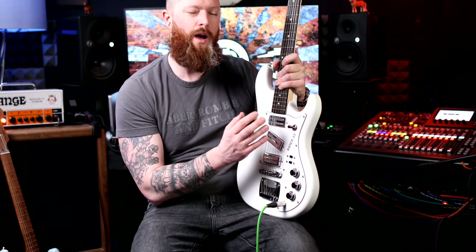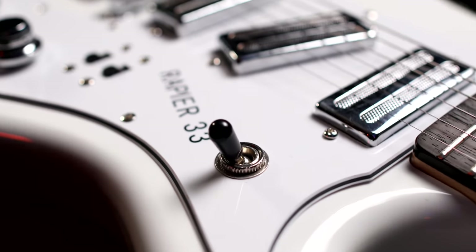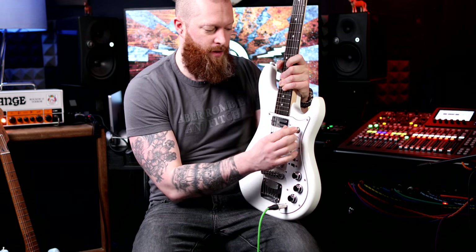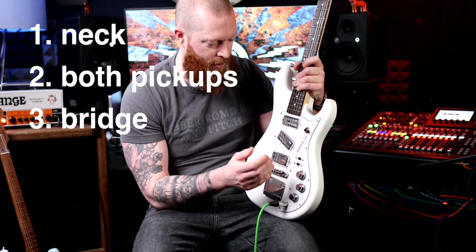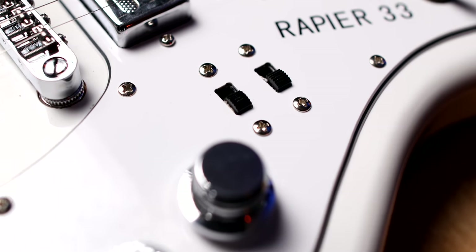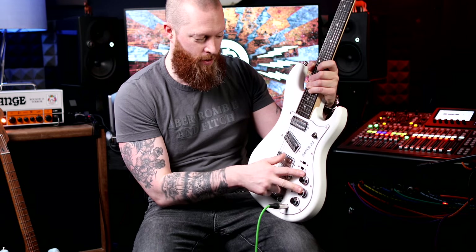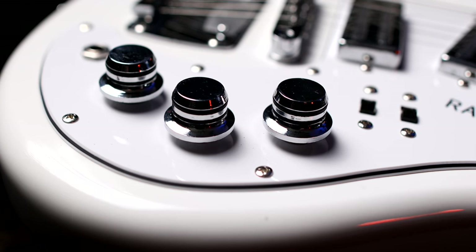It's got a three-way switch, a bit like a three-way switch on a Gibson Les Paul or a Telecaster. So just ignore the middle humbucker for now — you've got neck, both pickups, and bridge. But when you flick one of these switches, it brings in the middle pickup, giving you seven positions overall. You can have any combination because there are two volume pots: one does the front and middle, one does the bridge.